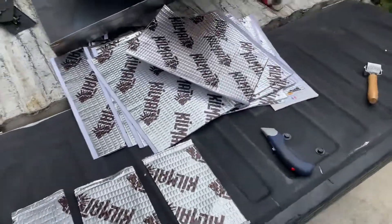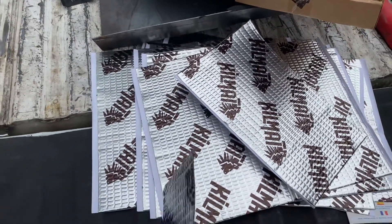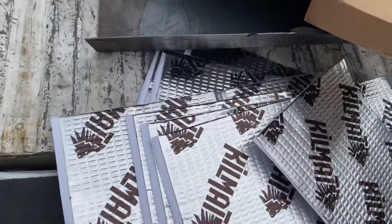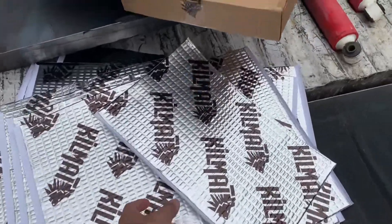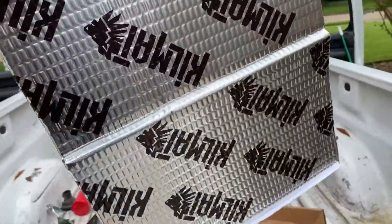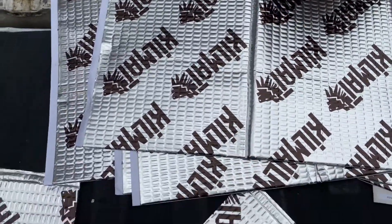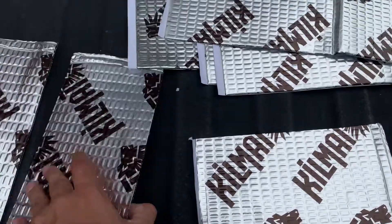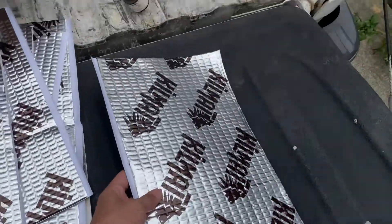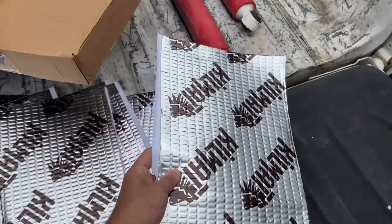One remedy I have for this would be to add sound deadener. This is Kilmat — I've seen a lot of good reviews on it on Amazon. Just one box was about $20 but it came with tons and tons of sound deadener, so I think it'll be plenty. When it does come time to putting the sound deadener on, it comes in a giant sheet like this. I would advise cutting it into smaller portions first — vertically down the middle and then into three little subsections — just to make things a lot smaller and a lot more precise, because if you were to put it on like this it'd be crooked, wrinkled, and it wouldn't go on straight.